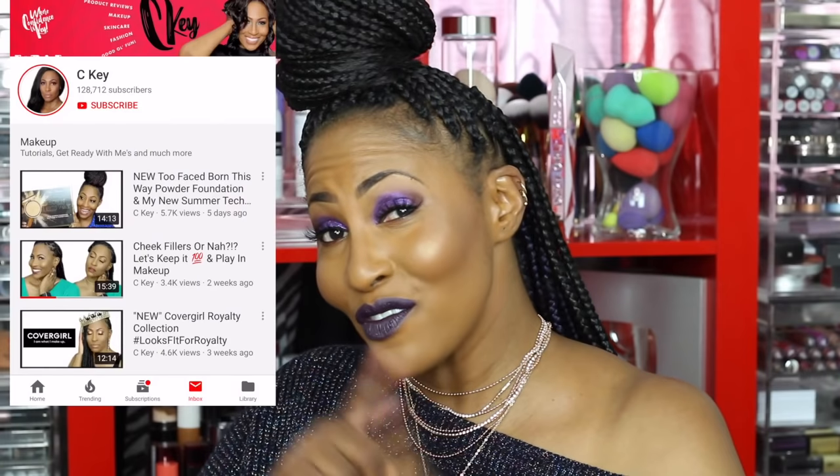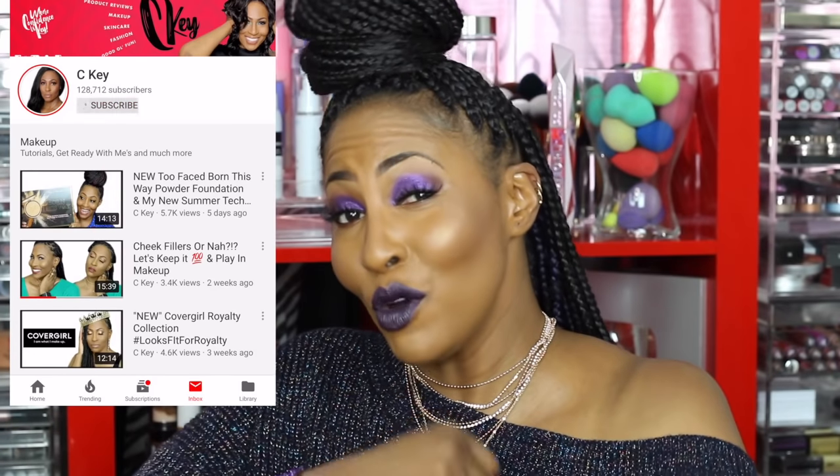That is it for this video! Thank you so much for tuning in — I appreciate you guys. If you're interested in seeing more tutorials and just chatting about makeup, let me know. I love y'all, I appreciate y'all. Have an awesome blessed day and I will see you sooner than you think. Don't forget to join the fam bam — come on in, we would love to have you!